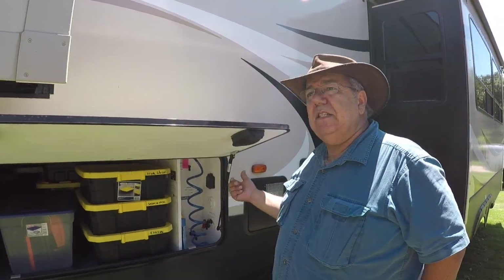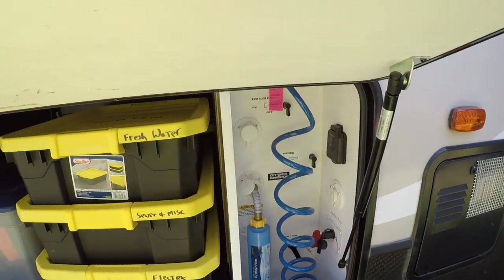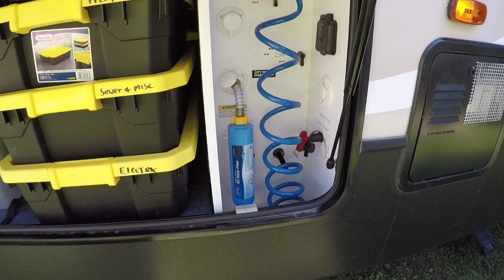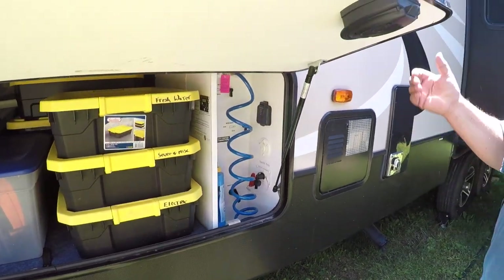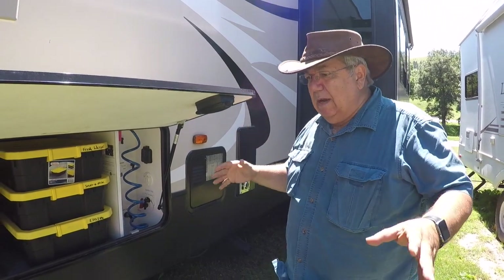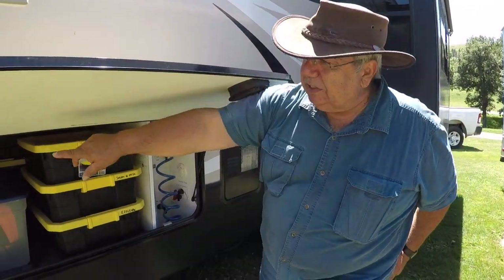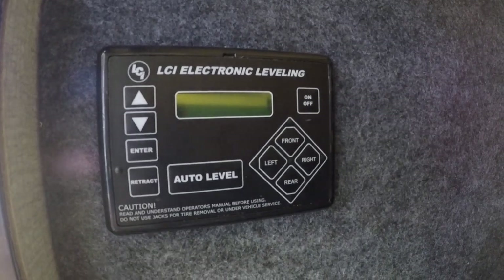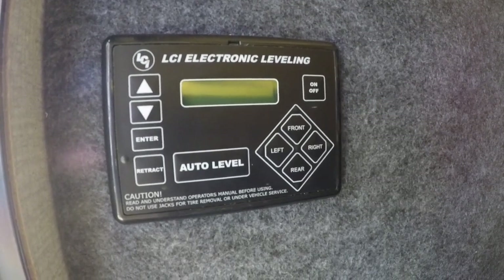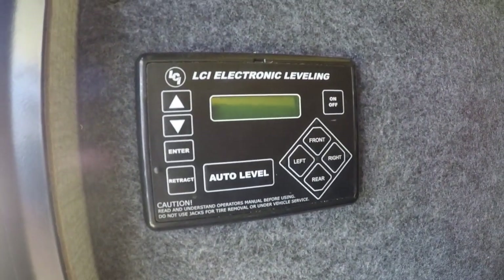Gray tank combined is 76 gallons. The best I can figure — because I can't find any information on it — is that it is two 38-gallon tanks. So you've got 38 gallons of gray from the shower and bathroom, and then 38 gallons of galley water. And then you have a 38-gallon black tank. So plenty of holding. It generally could last a week if you kind of balance and don't do too many dishes or take too many long showers. There are automatic levelers — a system that allows us to just push button auto level.